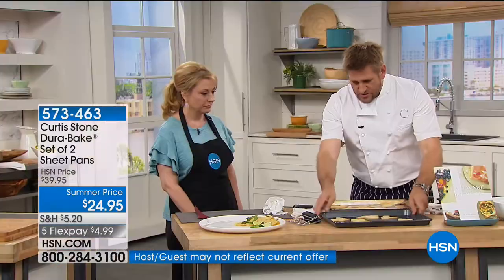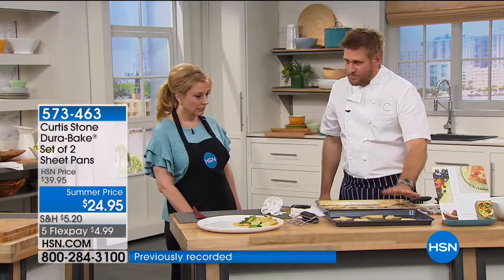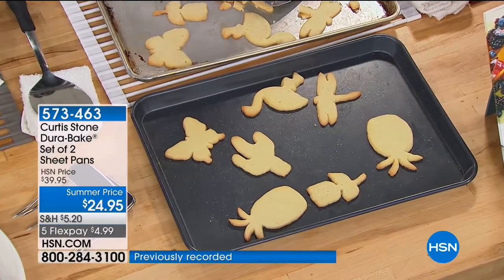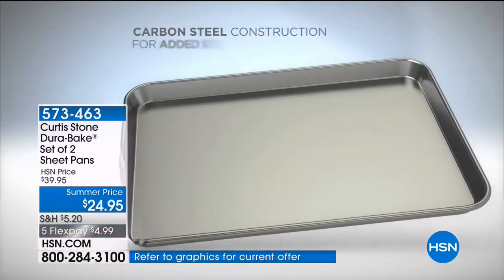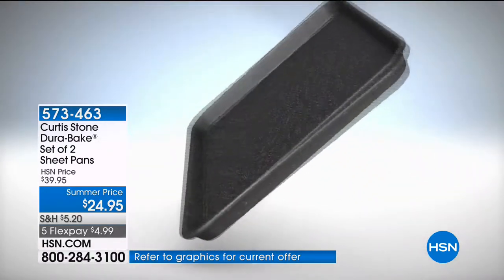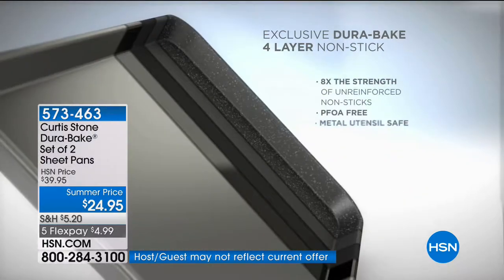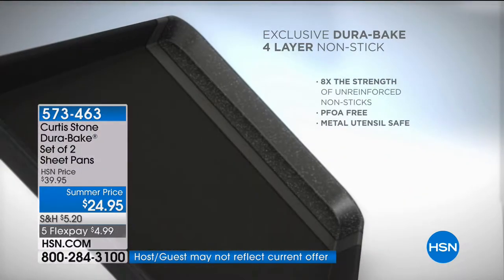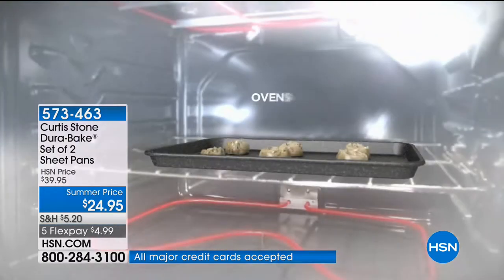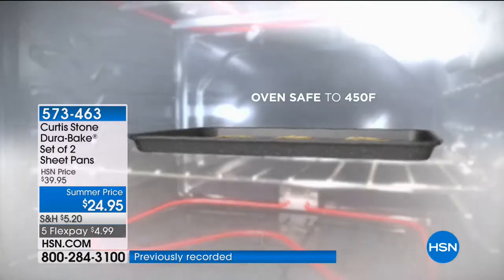This is the cookie sheet we're selling today. The sheet pan is just such a brilliant piece. It is DuraBake — let me show you the technology. Carbon steel, because it's super strong. I hate pans that buckle and bend in the oven. We put four layers of DuraBake on the inside, the exact same technology that allows it to go all the way up to 450 degrees.